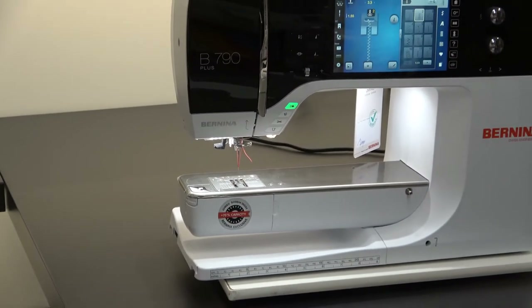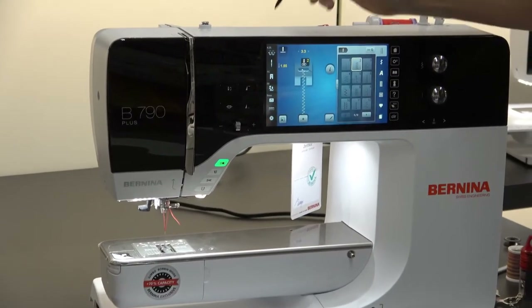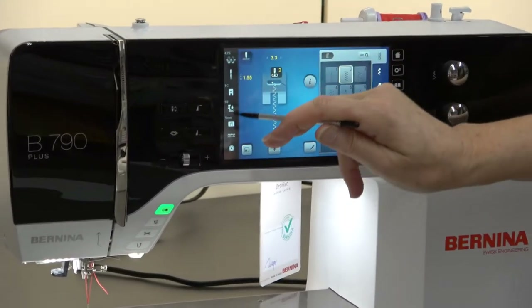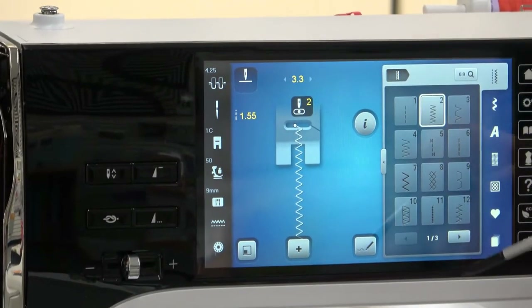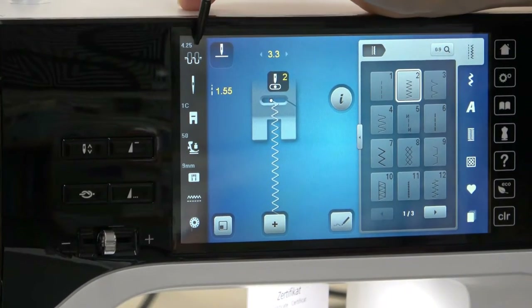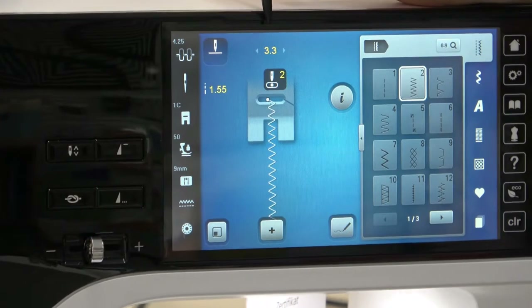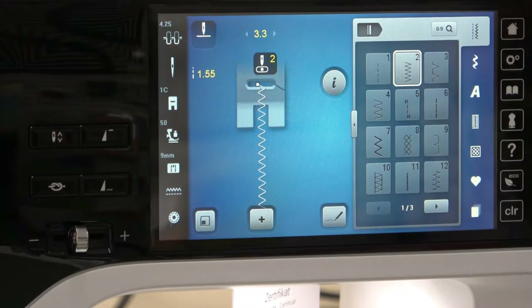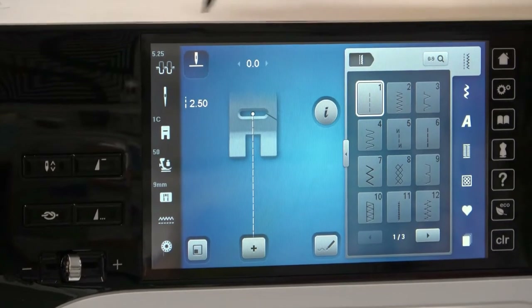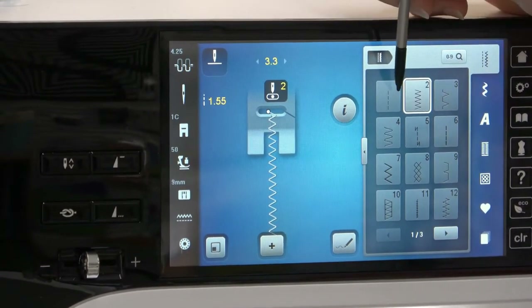Let's go around to the main screen. The icons on this side right here tell the machine what's going on. This is actually your thread tension. These machines actually change the tension per stitch, so you really don't need to play with that much. If I go back and forth to a different stitch, you notice that that number changed — it knows where it wants to be.